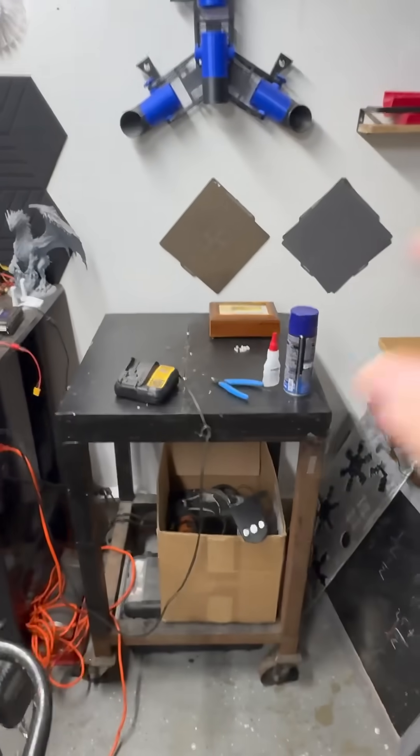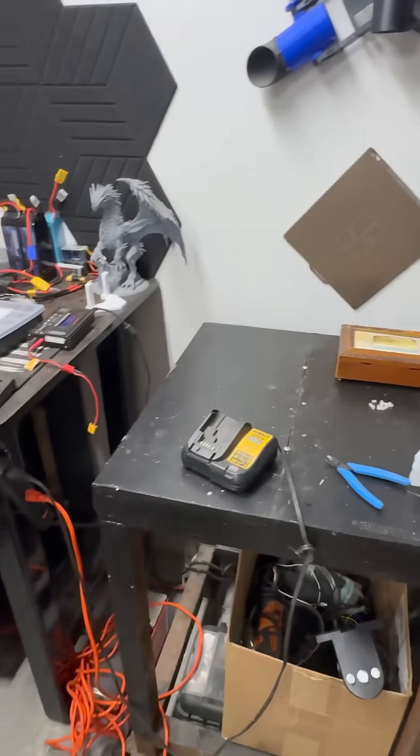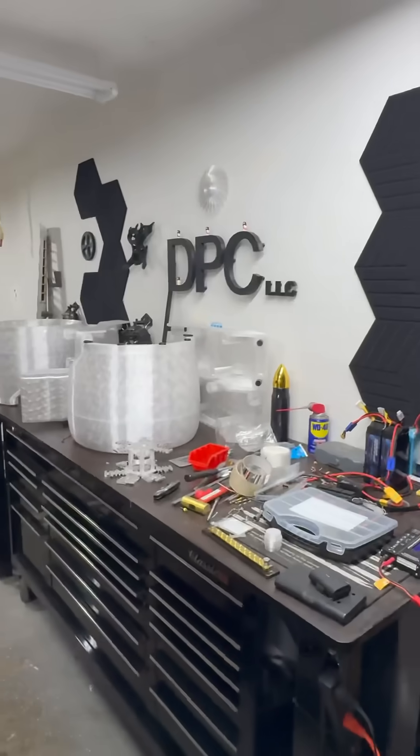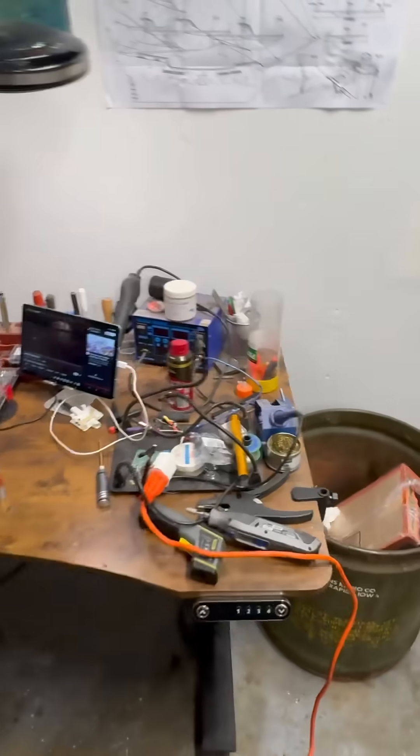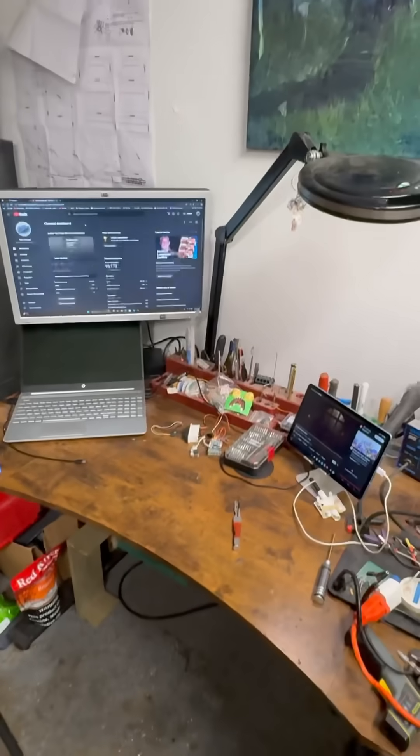And I got an area clear here for a possible machine I'm working on. This is the cool thing about putting something together that you need.